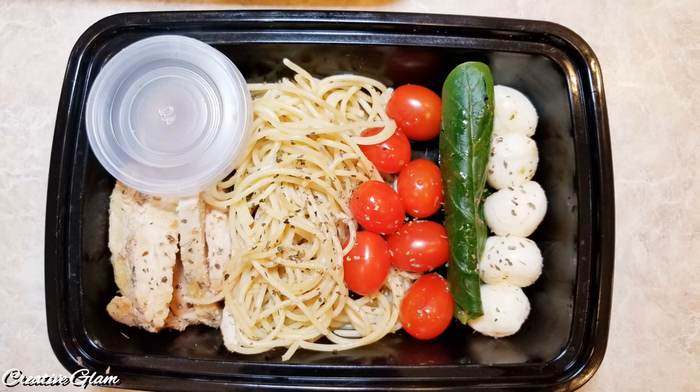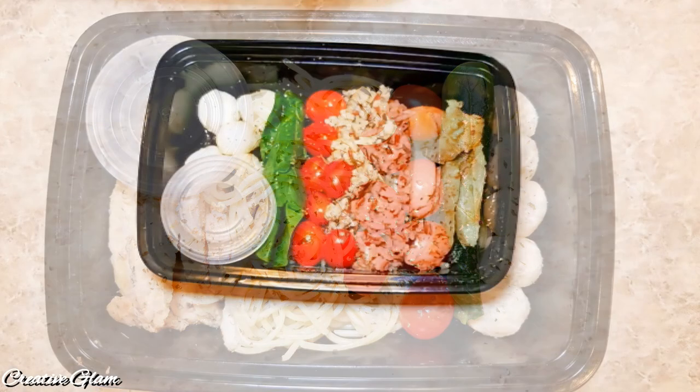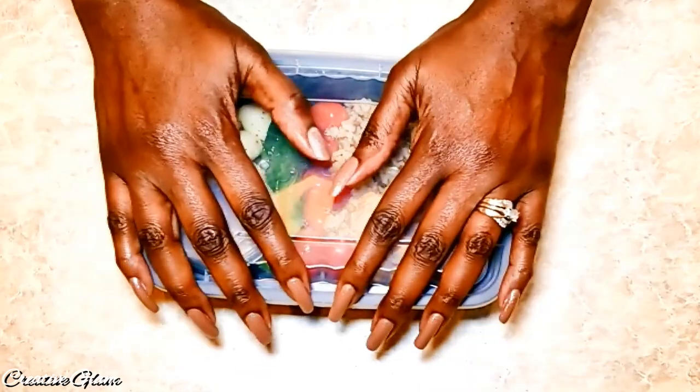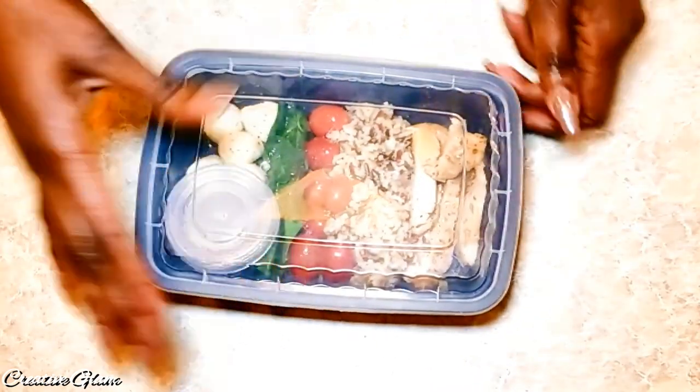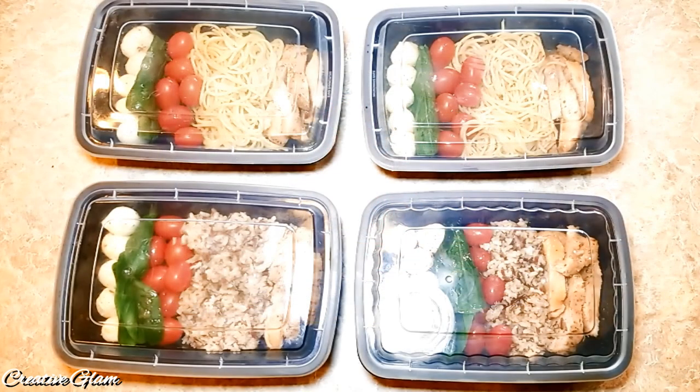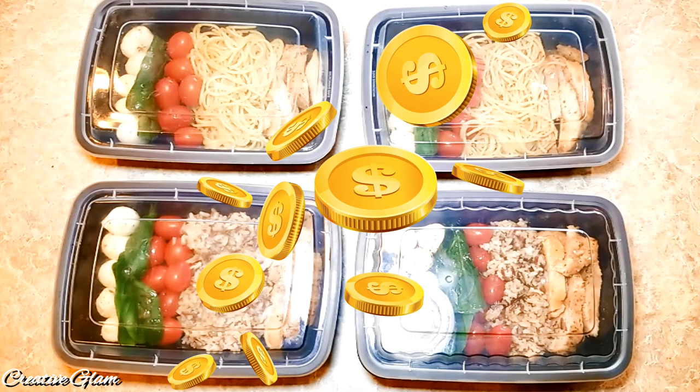That's it guys, we're all done. Thanks for tuning in and thanks for watching. I hope you enjoyed my meal prep video for chicken Caprese bowls. As I said earlier, this meal could be used for lunch or for dinner, and each meal is under $5.